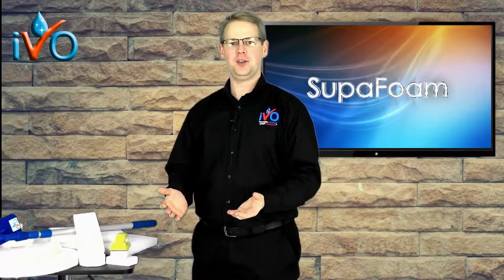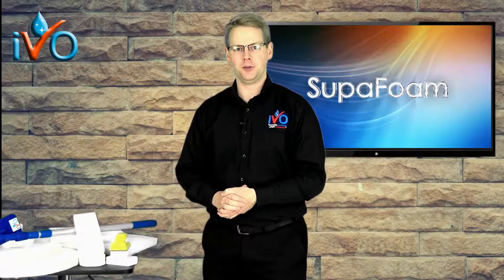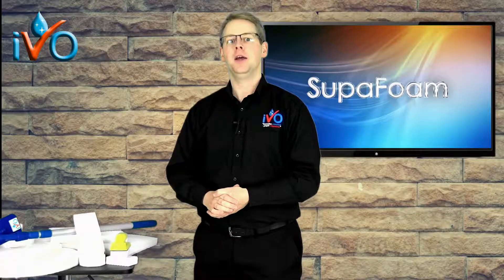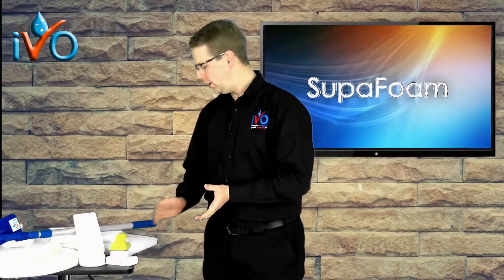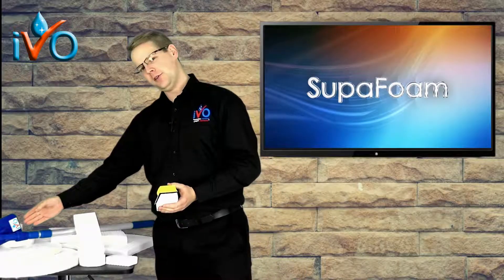If you're interested in super fast chemical-free cleaning for small areas and all the detail cleaning, then you need Super Foam with the handy holder or our extendee holder.